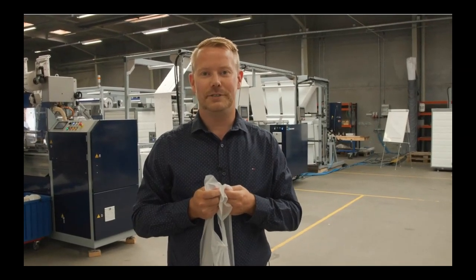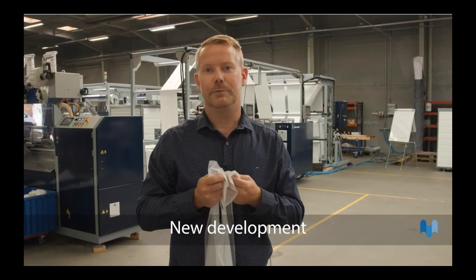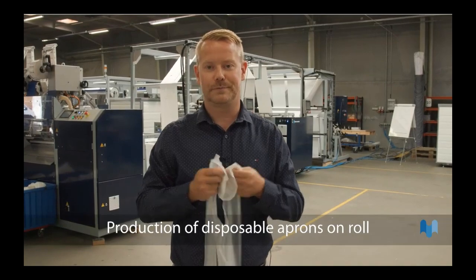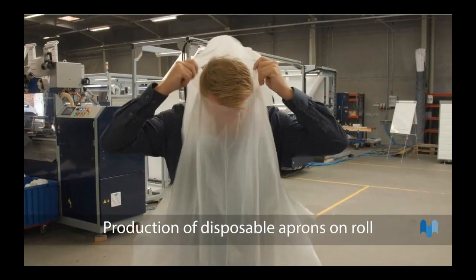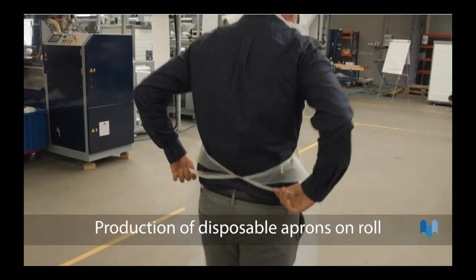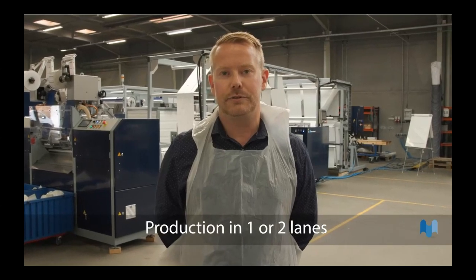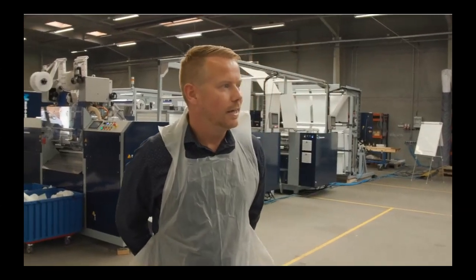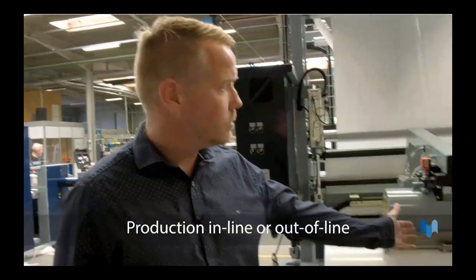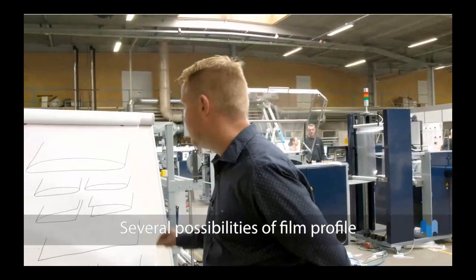Welcome to the RollerMatic workshop. The machine we'll show you today is a new development. It produces disposable aprons on a roll and was developed to meet the need for personal protection equipment during the coronavirus outbreak. Today I will be joined by our service technician Ulrich, who will assist us during the presentation. The line consists of an unwind with two rolls, and you have the possibility of different film profiles coming into the production line.